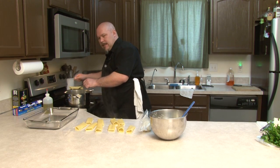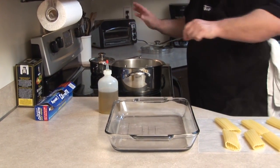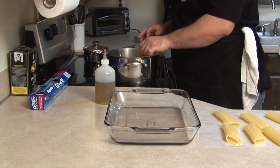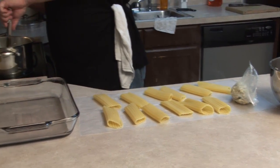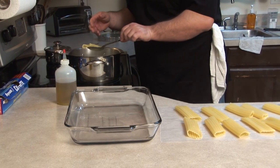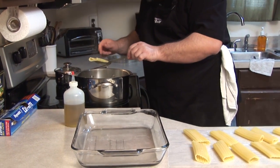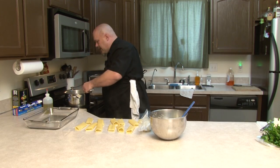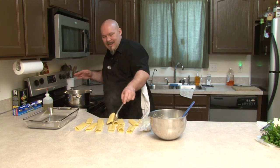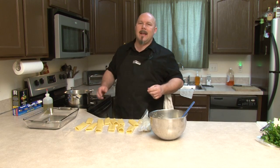When your sauce starts to burp like that, just go ahead and turn it off. After we've stuffed these noodles, we're going to cover them with marinara sauce and stick them in a 350-degree oven for about 30 to 35 minutes. It's nice having a smart stove — it lets you know when you're doing things wrong. Let's come back in about five minutes, give these a chance to cool down, and we'll start filling up our manicotti.